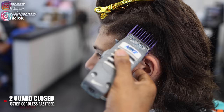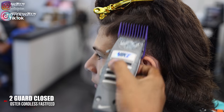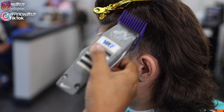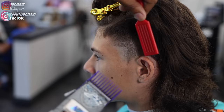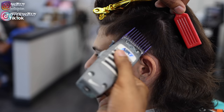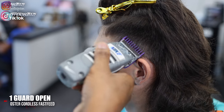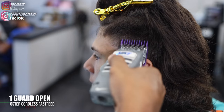Putting on the two guard with the lever fully closed, I'm basically scooping out into the bulk on top. I'm not really setting a guideline at this point — just making sure everything flows from the one guard into that bulk on top. Then dropping back down using the one guard with the lever open in a flick-out motion, cleaning up the area between the one and the two.